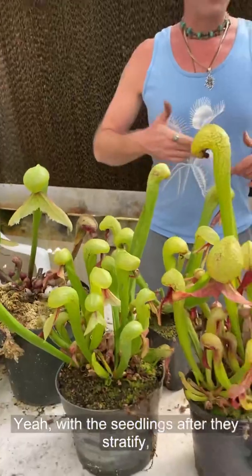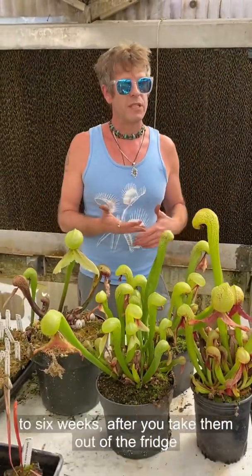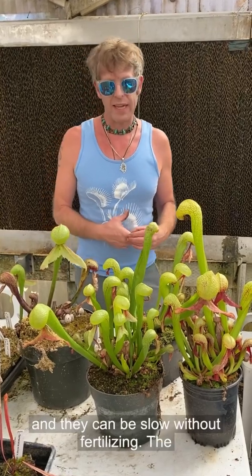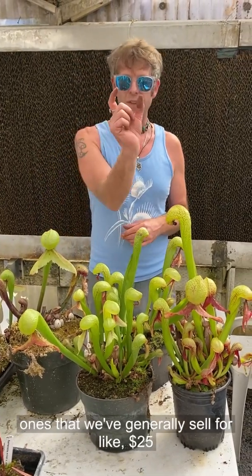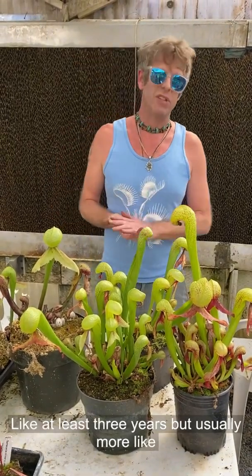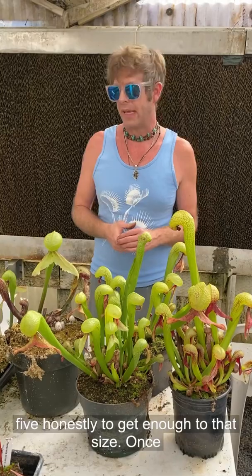With the seedlings, after they stratify, they'll probably germinate after about four to six weeks after you take them out of the fridge. They can be slow without fertilizing. The ones that we generally sell for about $25 and about two inches across usually take us at least three years, but usually more like five honestly, to get them up to that size.